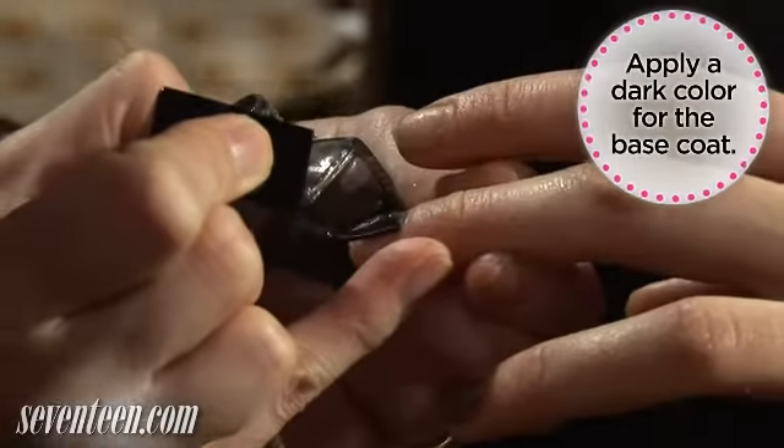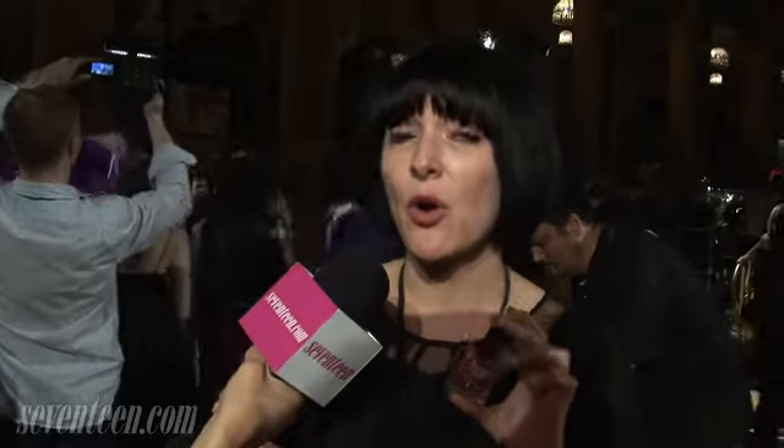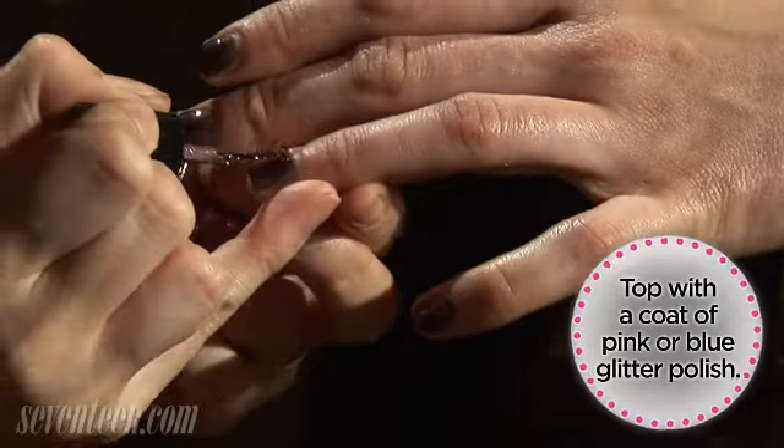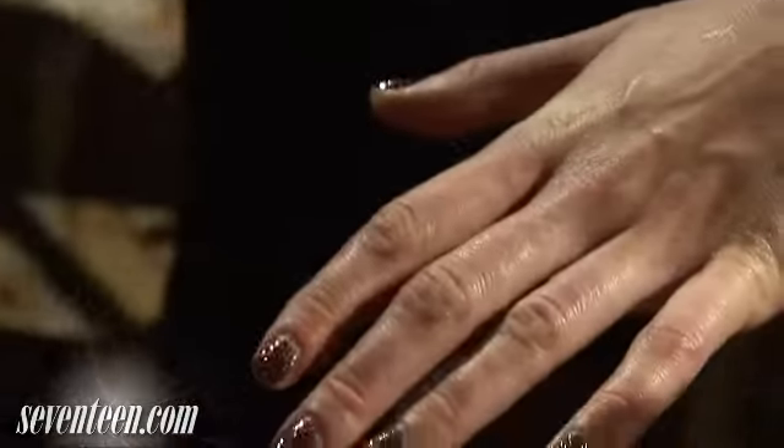What we're doing today is a kind of a punk fairy. Start with any dark color as your undercoat, and then on top you're going to use either a pink or a blue-green glitter. It doesn't look too little-girlish — it's a little bit more of a smoldering, sexy glitter.